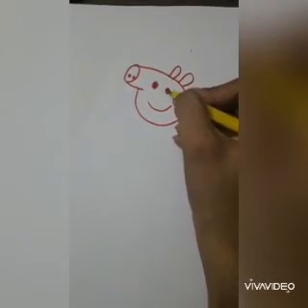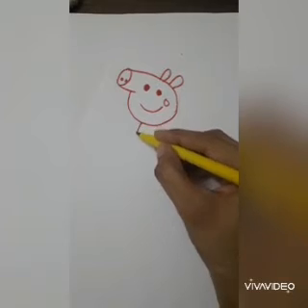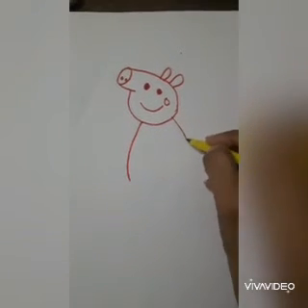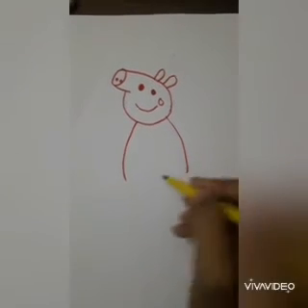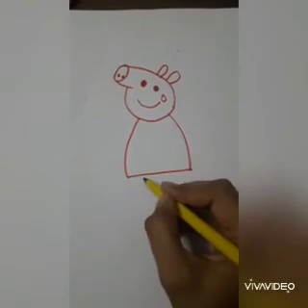We also have to darken his eyes. Now make two lines on both sides of the neck for his stomach, and then join it with a horizontal line.